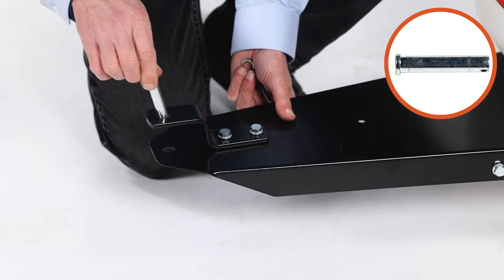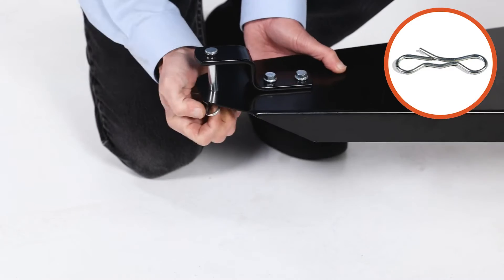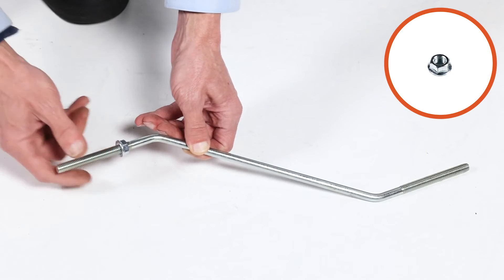Then insert the hitch pin, Part D, and secure it with the bow tie clip, Part G. Now thread a 3/8-inch whizlock nut, Part B, onto each boom support, Part 2.